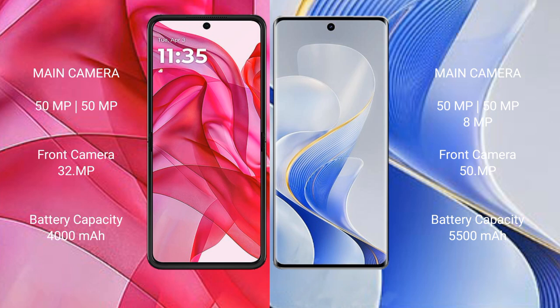Motorola Razr 50 Ultra has a 4000mAh battery with 45W fast charging support. Vivo S19 Pro has a 5500mAh battery with 80W fast charging support.